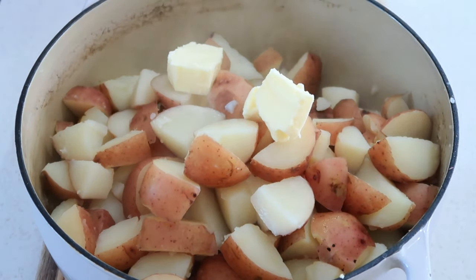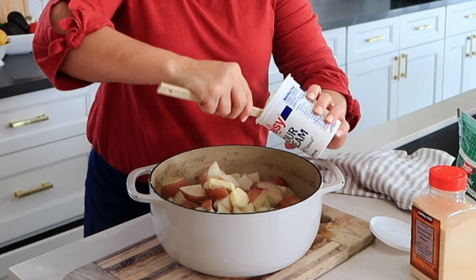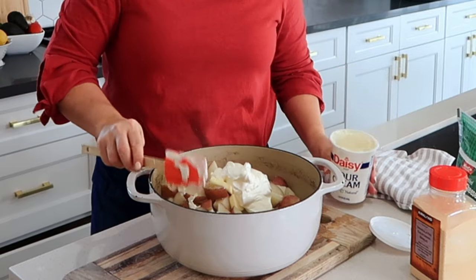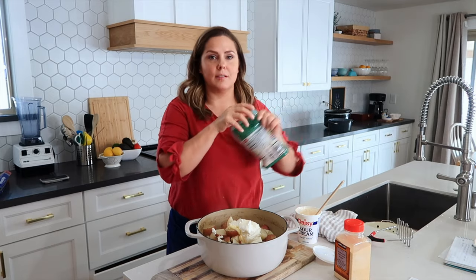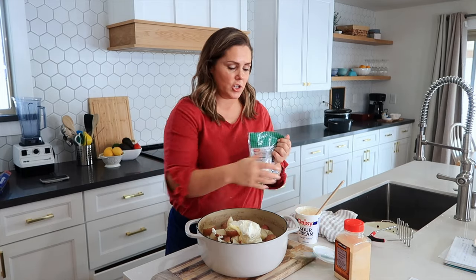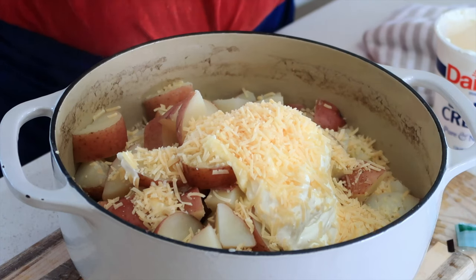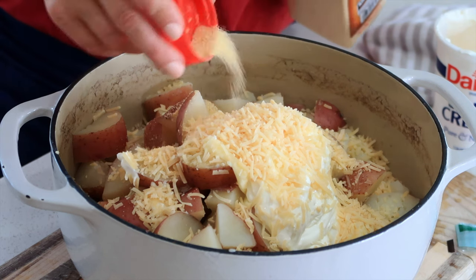While they are hot I'm going to add three tablespoons of butter. I'm also going to add about two-thirds cup sour cream and about a half a cup of parmesan cheese — sprinkle that on top — and then I'm also going to add about a teaspoon of garlic powder.